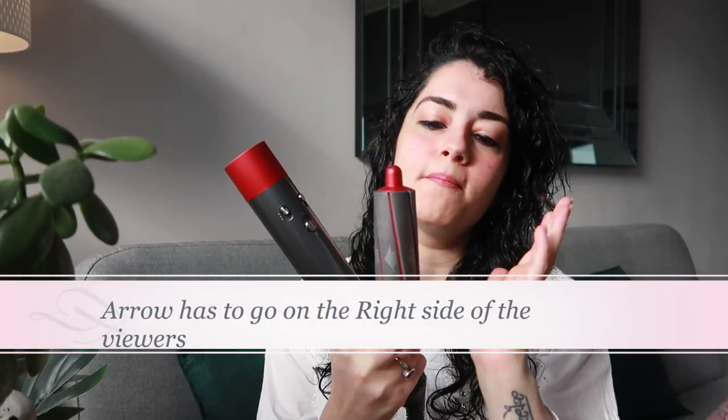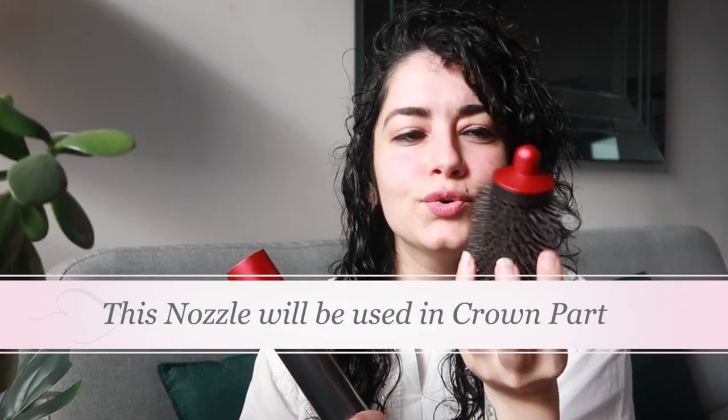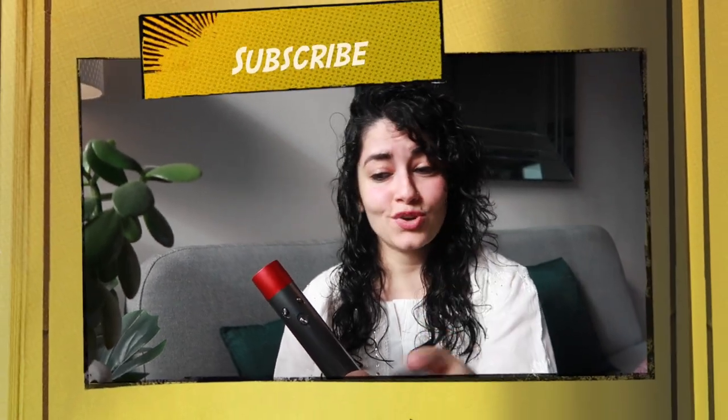I'll recommend only one nozzle — you don't need anything else. You can see little arrows on it; the arrows need to face my left side. I have a problem with directions, but just follow along. One favorite attachment is going to be used only two times for the crown part — the front and the back — so I'm not using it for the entire video.